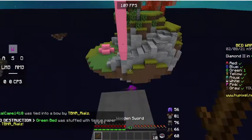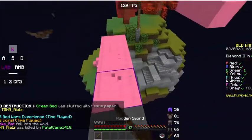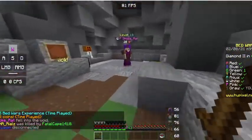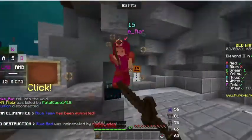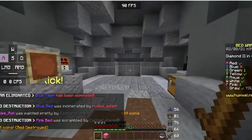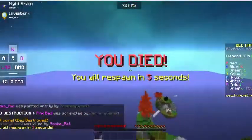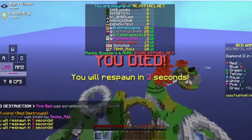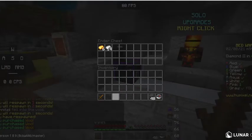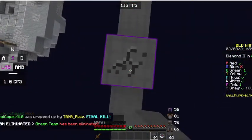Oh, he stacked up — you deserve to fall into the void for stacking. Imagine having to stack — couldn't be me. I hate when people stack, it's horrible. Stacking is bad for your health. He has one heart. I'm still sad about losing the last game even though it's been a while.